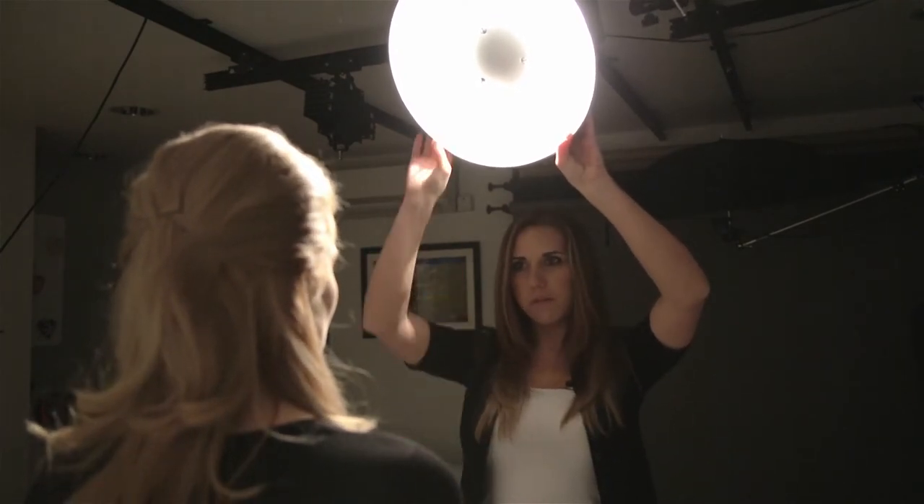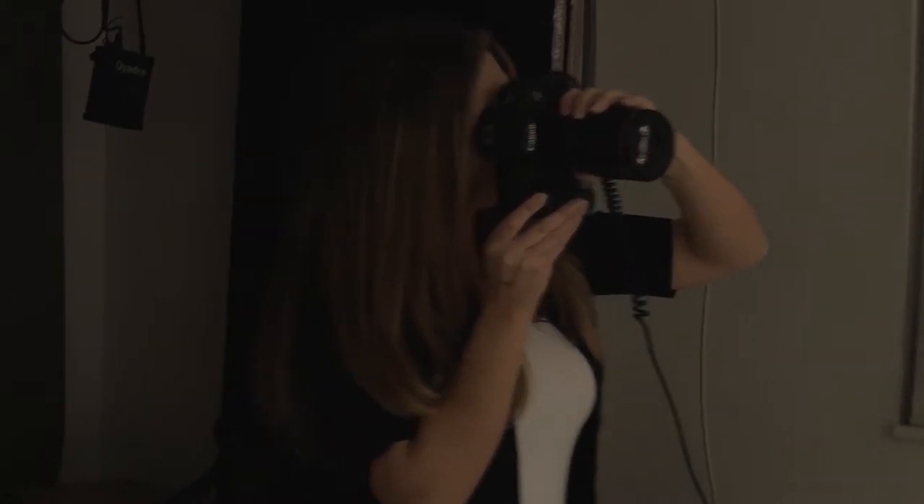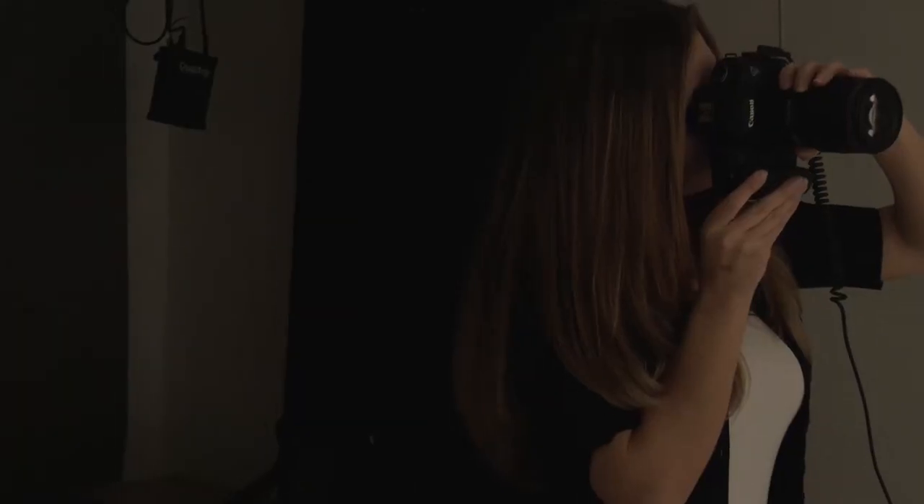Bring your chin down a little bit — perfect, that's exactly where we need it. Now Rachel's actually in the perfect position because what I'm looking for is this little butterfly shape under there. I don't think it looks like a butterfly, but that's what they call it. We're just looking for that little shadow of the nose underneath there.